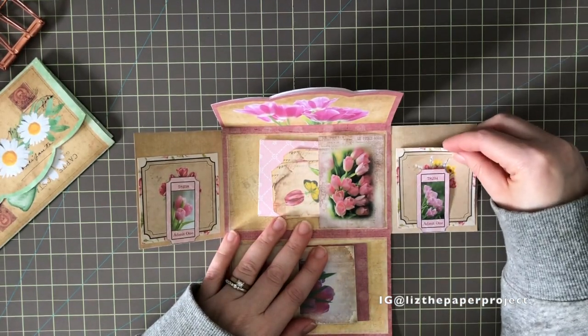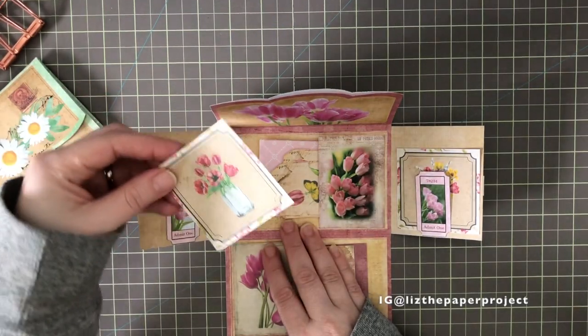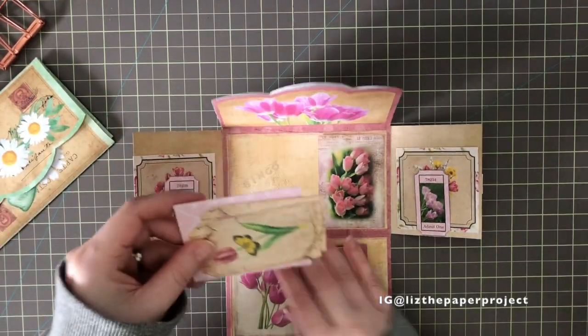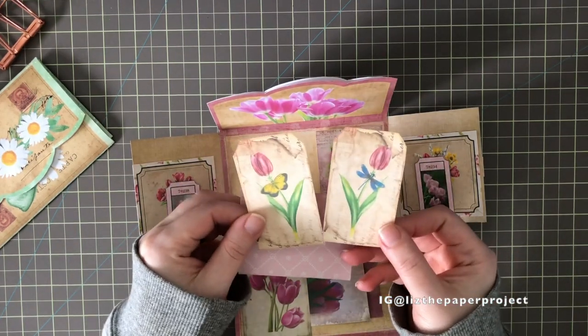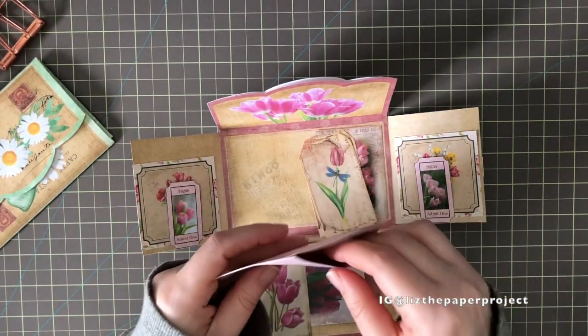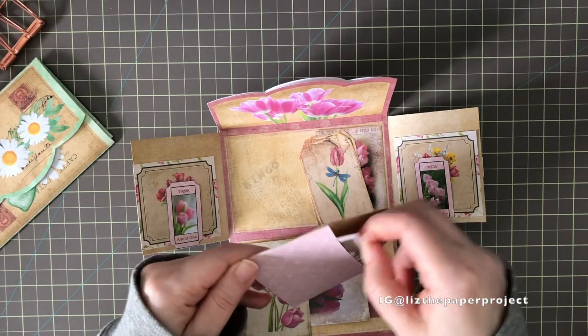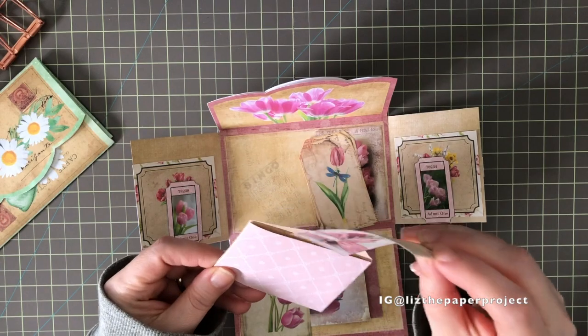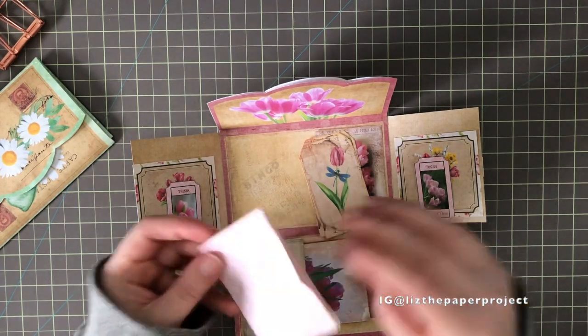I'm starting to think about where else I would add a pocket or attach things differently. The little ephemera pieces are so cute — they're making me think of tiny journals and tiny ephemera for them. So adorable!